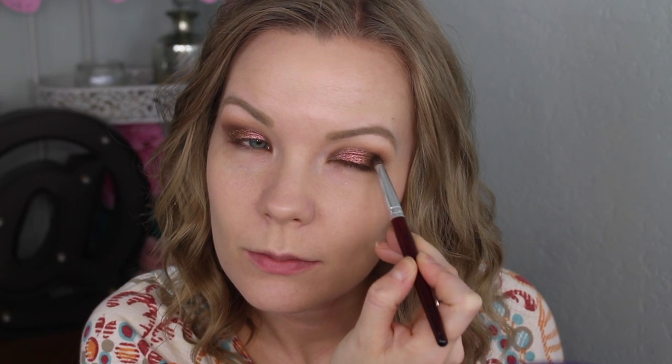I'm just building up this pigment in the middle part of my lid — it is such a pretty color. Then you can go back in with your darker colors and build those up. I would tap them on more than blend them right now because you've got the pigment and you don't want to disturb it, so just pat to build up that color a little bit more.